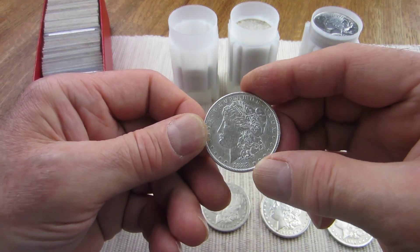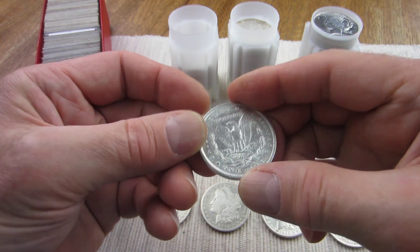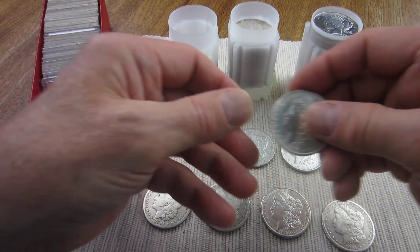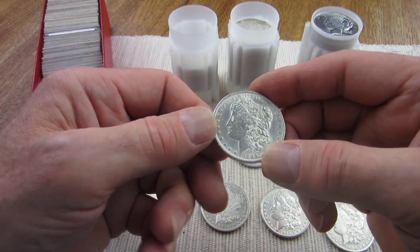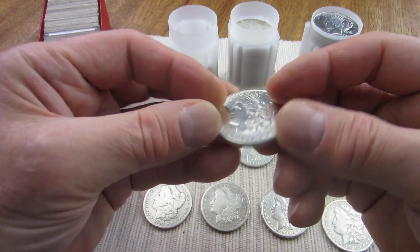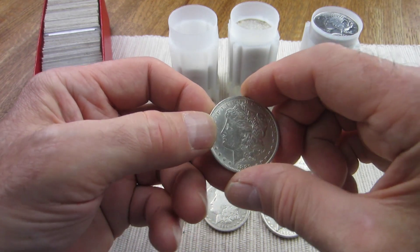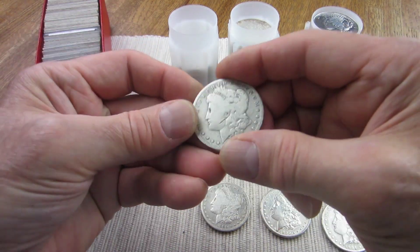This one here is an 1888 — I'd say it looks about an Extra Fine 40 with details. It looks dipped and polished. This one here is an 1889, and it's got that frosty look you sometimes get from dipping a coin too many times, maybe also wiped with a polishing cloth. It looks like about an Extra Fine 45 details.